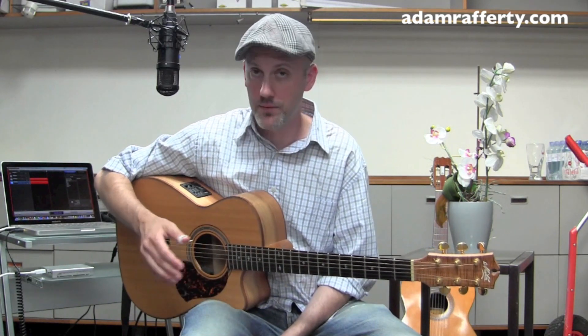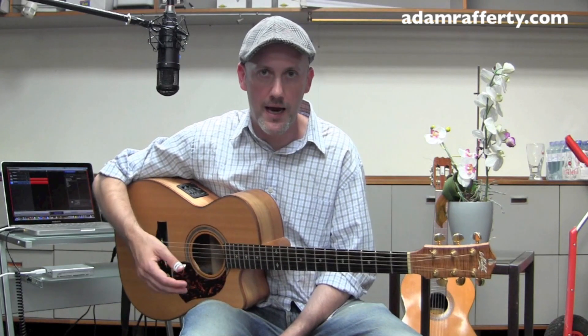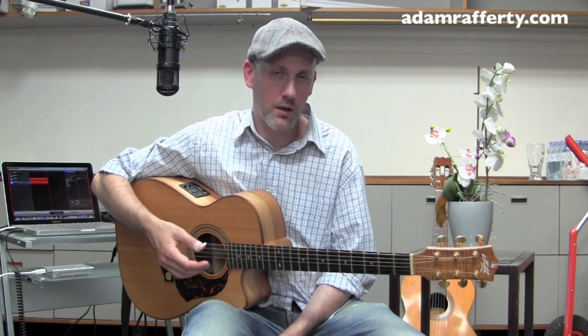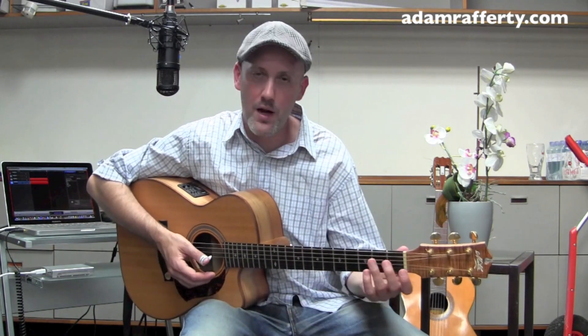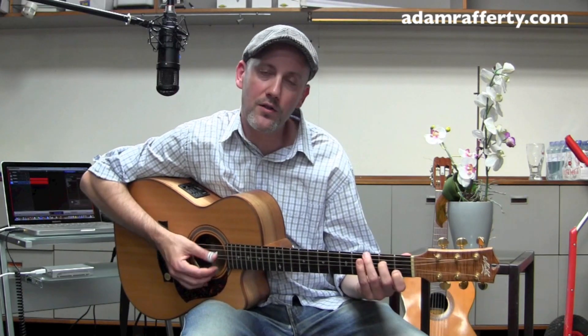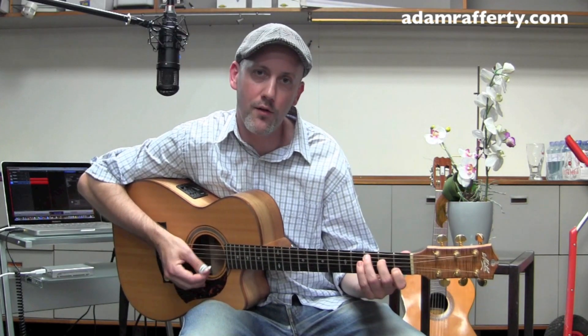I've got a piece that I played in a concert — or several concerts — called 'Rolling with the Ashes.' That's an original kind of thumb-picking boom-chick piece. If you're not familiar with boom-chick, it's when you have a fingerstyle guitar piece with this pattern going on in your thumb.